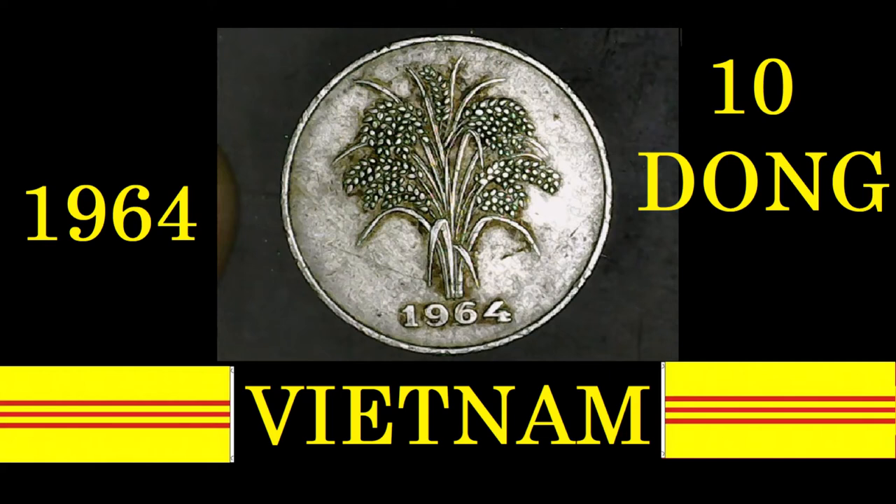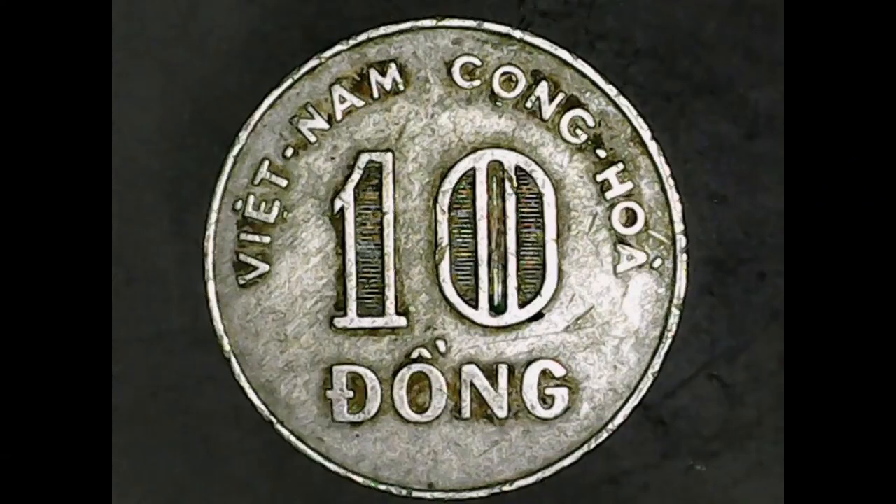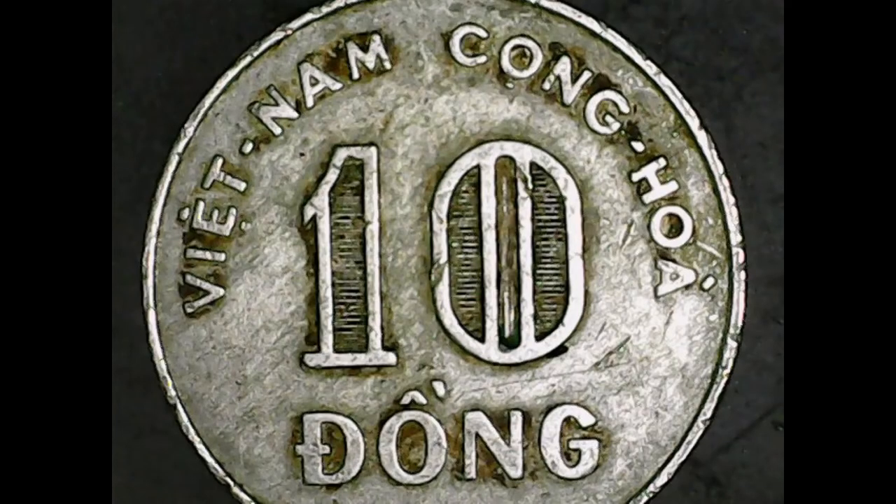Let's go straight to the reverse. As you can see, it says 'Vietnam' along the top, 'Cong Hoa' also along the top, with a giant '10' in the middle, and underneath that it says 'Dong.'